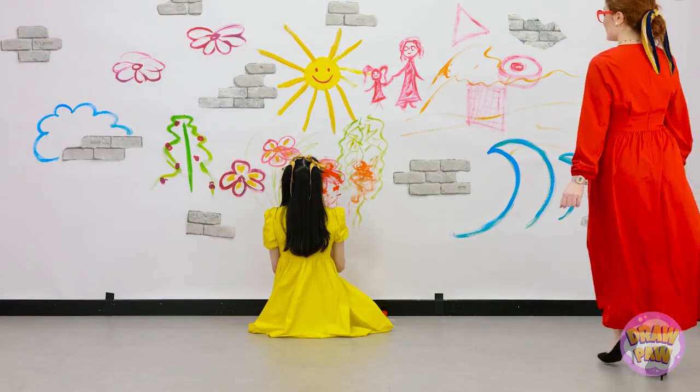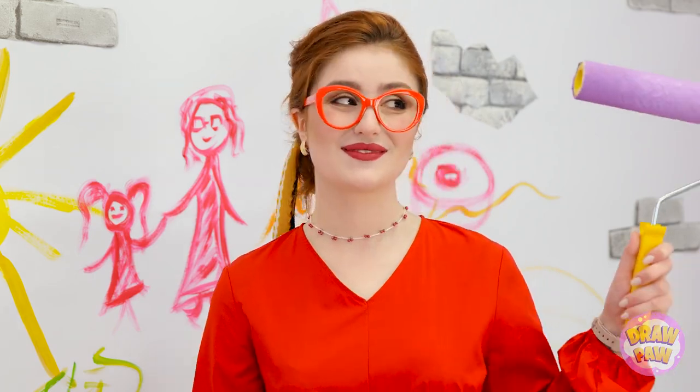Phew. That was a lot of work. I'm definitely tired. Honey, are you ready? It's time to do some painting in here.